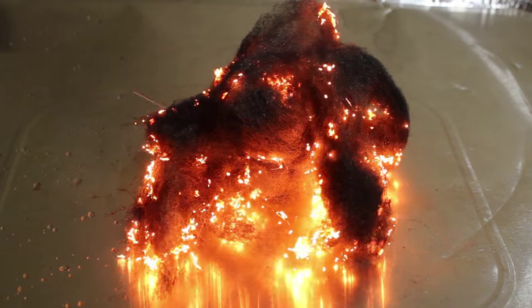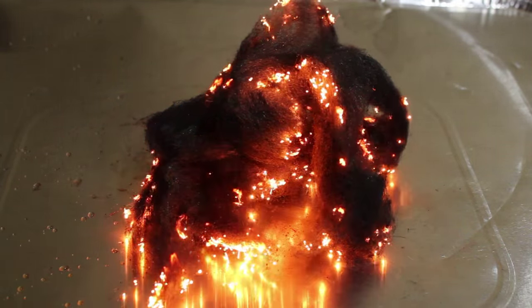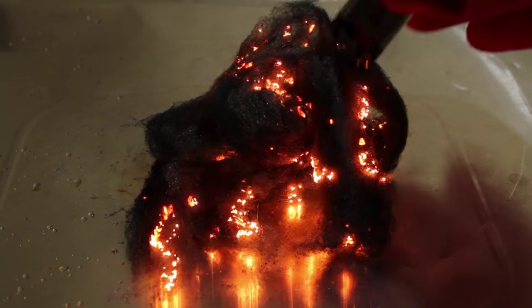Do not touch the steel wool during this reaction. The combustion in this reaction produces heat at very high temperatures.